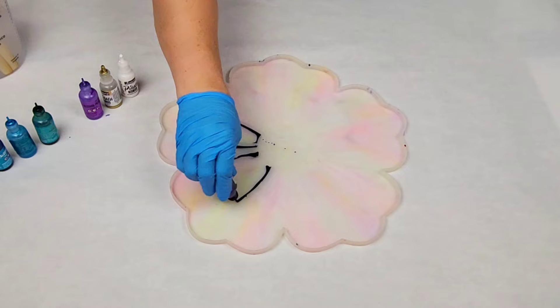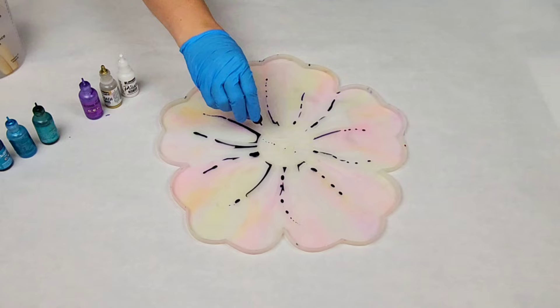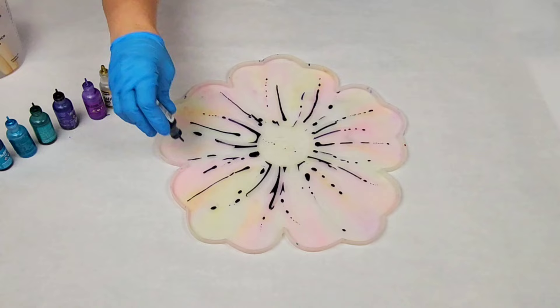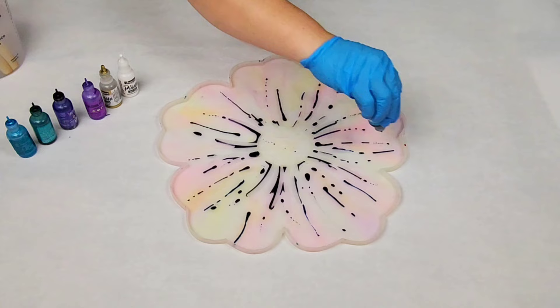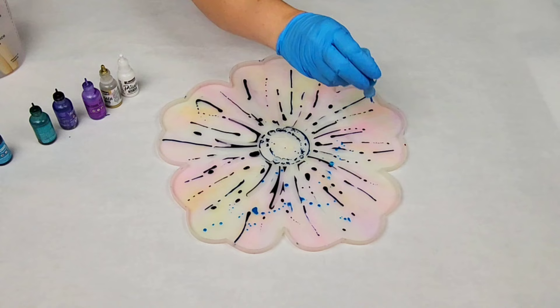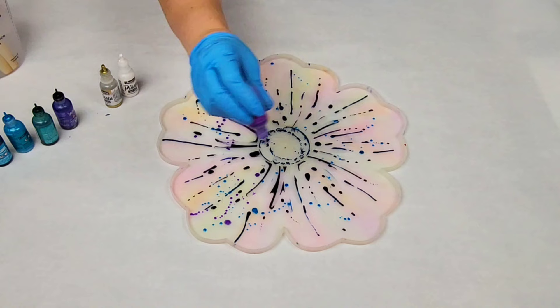I'm using kind of peacock colors here, so a few different blues, a teal, and a couple of purples. These are all Ranger. I find that works best for this technique, and this is on a flower silicone mold that is approximately 14 inches wide. I like to start from the middle and go out to the sides — I think it gives the best look. You do need to be careful not to use too much alcohol ink, or you could have some curing issues, so I'm just using a very little amount of each color.